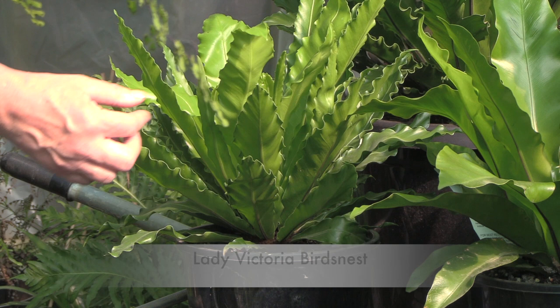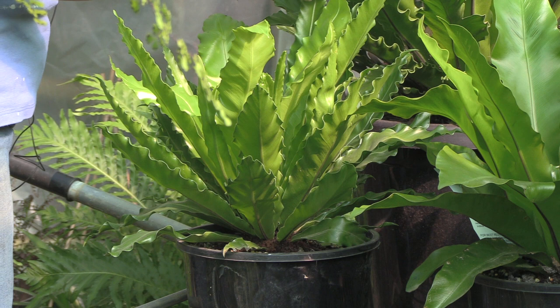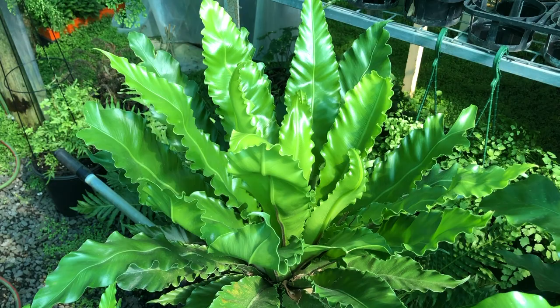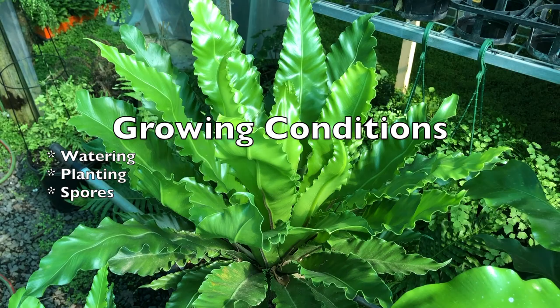This last one is the Lady Victoria bird's nest. Like the lasagna bird's nest it has a ripple, but the ripple on this one is just along the edge of the foliage — quite a pretty one and one of my favorites. As a mature plant it has quite broad leaves, as opposed to the lasagna which has narrower, more compressed leaves, and it can be grown as an indoor plant requiring a lot less water than most ferns indoors.